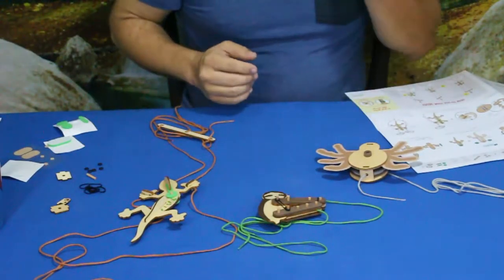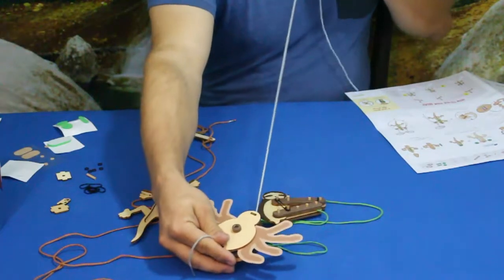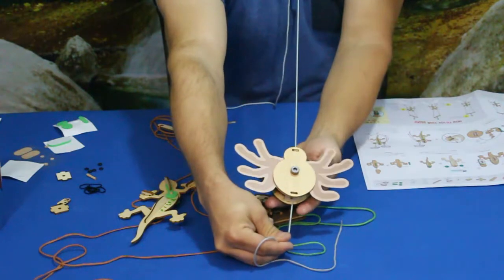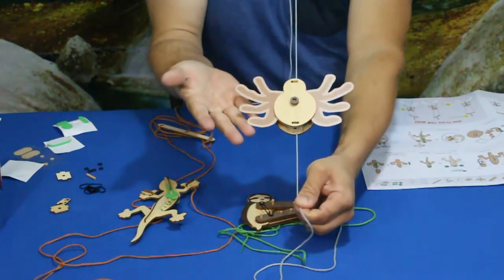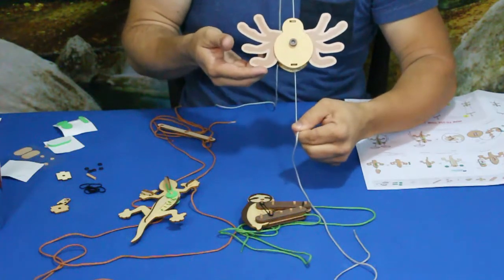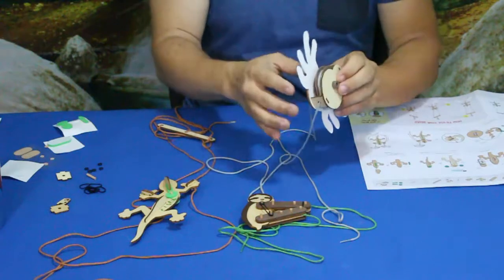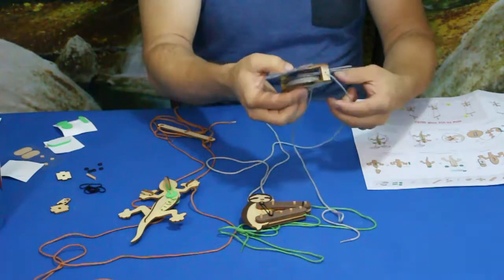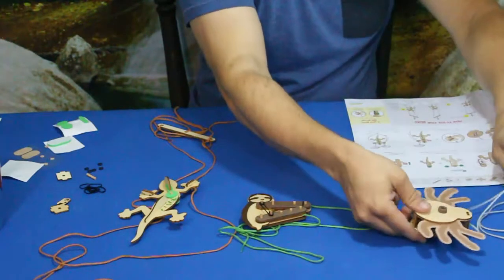Well, we got them all built — took a little bit of time but not too bad. Let's go ahead and try some of this out. I'll hold this up here and show you how each one works. So the spider — you just kind of take and pull the string. It works off of the pulleys: one is larger than the other, so when you pull on the large one, it makes the small one spin. That's how it winds it up. You generally just tie this off to the top of something and pulling on it will make it move up.